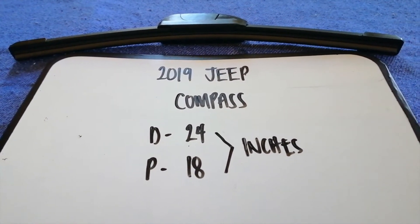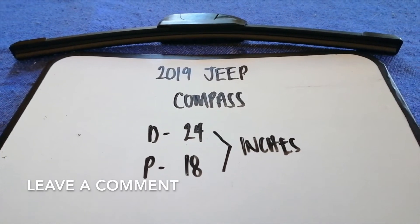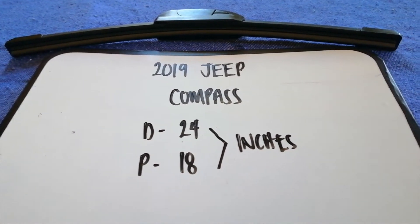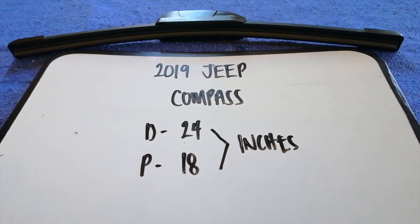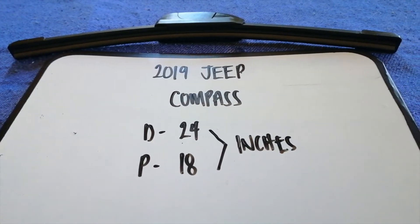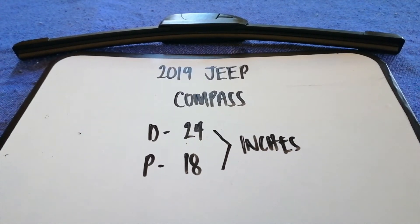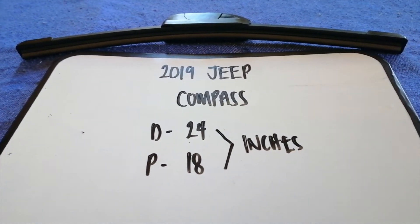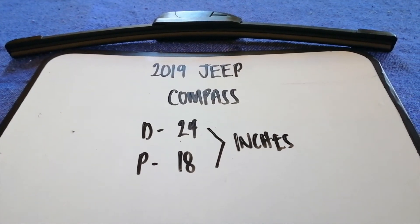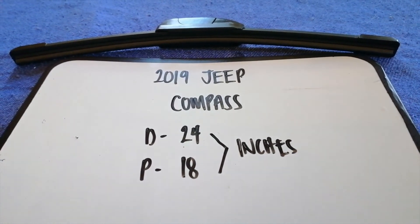It is very important to keep yourself safe while driving. If you are looking for the wiper blade replacement size for the 2019 Jeep Compass, I have already looked it up — just check the video description. The wiper blade replacement size is 24 inches for the driver side and 18 inches for the passenger side.